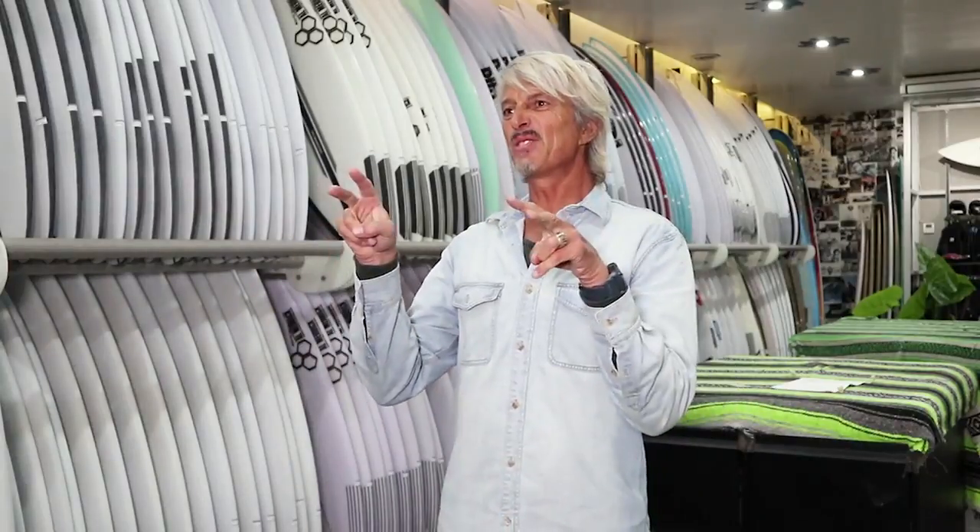Hi folks, Timmy from Aloha Surf. This is the Coastal Watch 2018 Indo Surf Guide proudly presented by The Perfect Wave. They've got you covered anywhere you go. They've got a resort there — book them in, stay there, get barreled, get a new board.